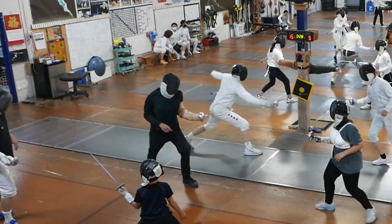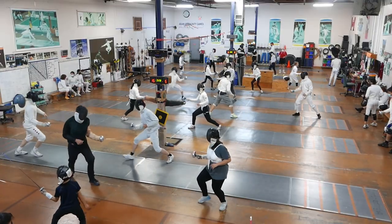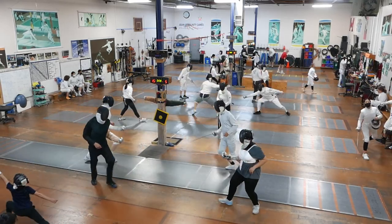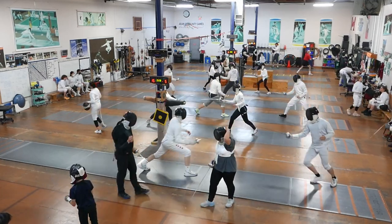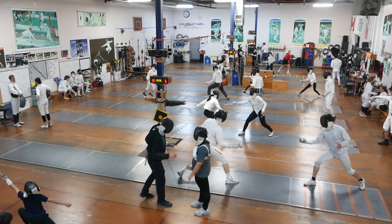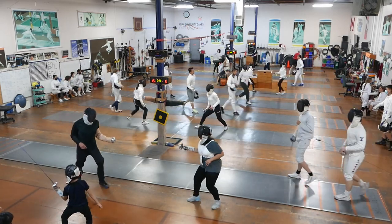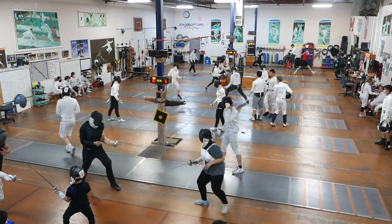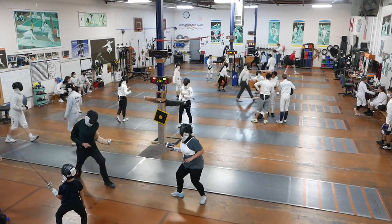Let's get some distance. Good — without a step, just extension. Good, nice hit. Palm, half-step, lunge, recover. Try to dig it in. No lunge, no step — arm only. You've got to learn to creep into the distance with small steps where the extension alone will be adequate.